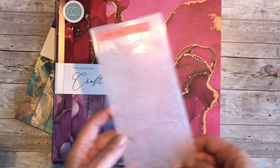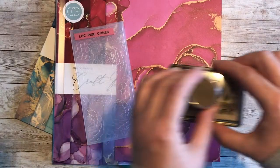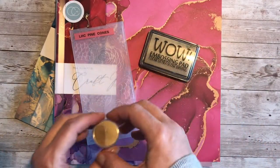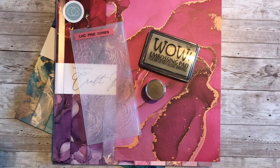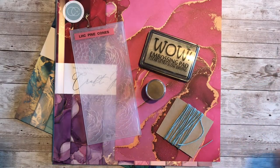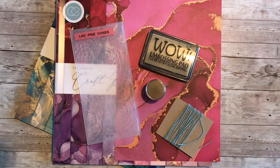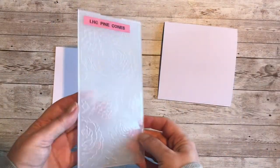To add depth to the background I'm using an embossing folder — this is Pine Cones from Lisa Horton Crafts. I've got the WOW embossing ink and gold embossing powder, some twine to decorate the baubles, and some larger-than-life gold sequins. I'm using a six-by-six card and a piece of white card stock, relatively light, measuring five and a half inches square.